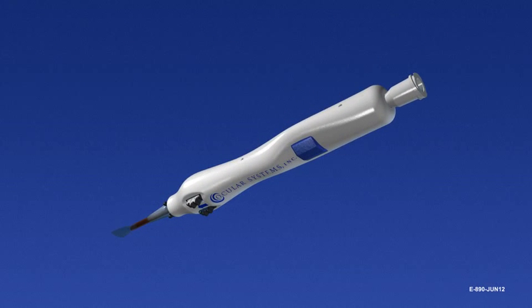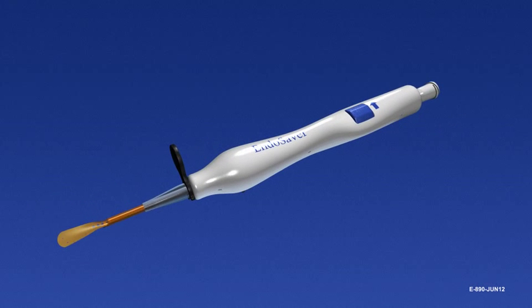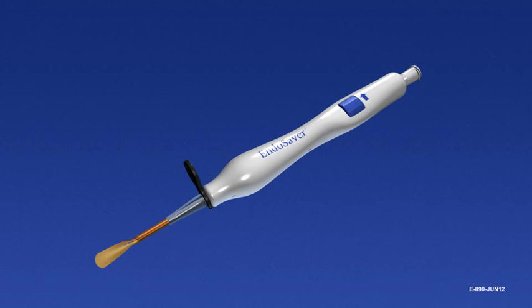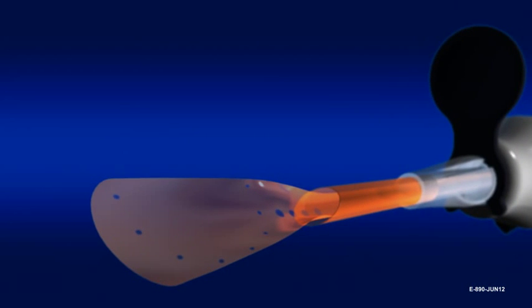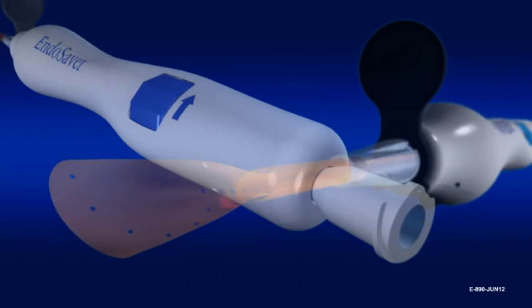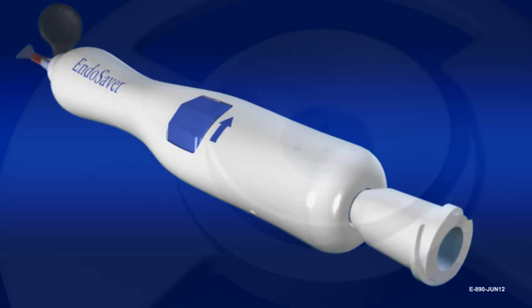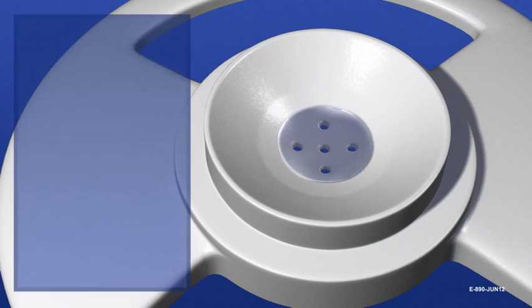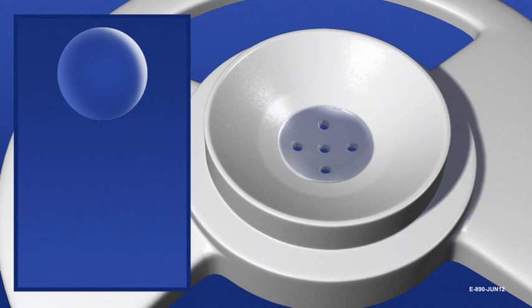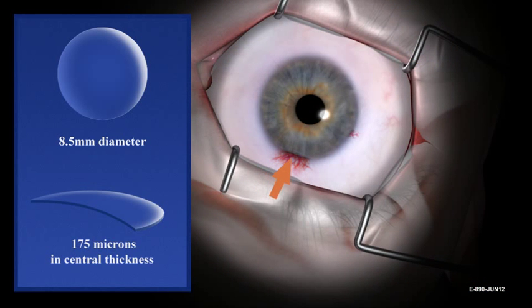The EndoSaver consists of the instrument's body, its internal mechanism, and carrier. It is a sterile, disposable, single-use-only device. When loaded with allograft tissue, rotated, and inserted into the eye, the allograft can be deployed in the anterior chamber. The EndoSaver is used to insert donor tissue measuring less than or equal to 8.5 millimeters in diameter and 175 microns in central thickness through a tight 4 millimeter incision.